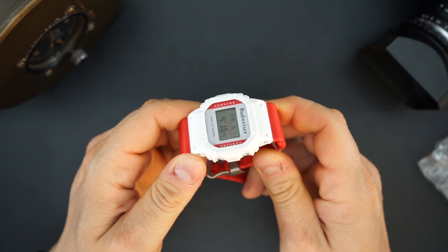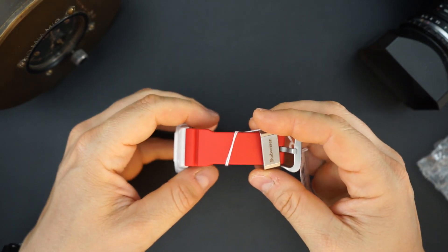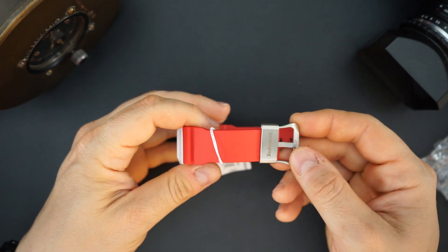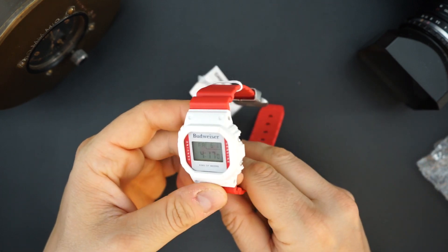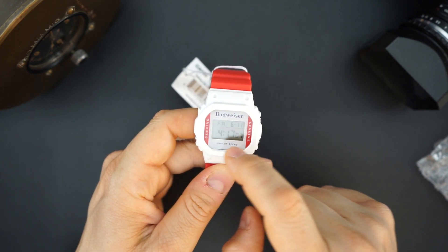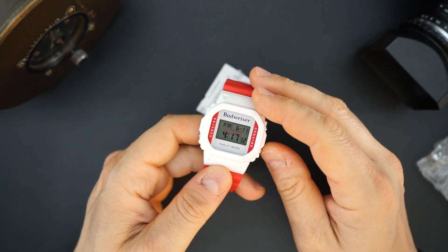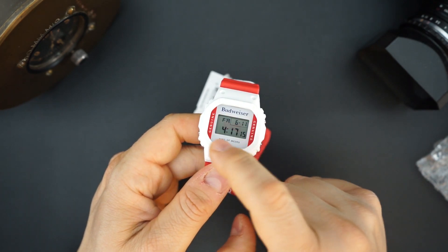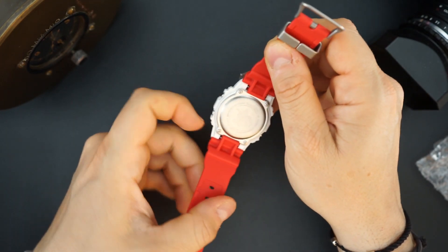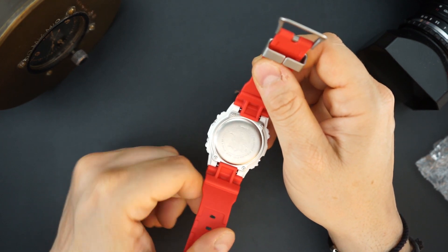As you'd expect, it features Budweiser colors — red and white. The case is white, and the strap says Budweiser on it. There's a little metal keeper which is really cool and also says Budweiser, matching the actual buckle. There are details saying 'King of Beers' and 'Budweiser Genuine' on either side. The backlight — similar to the NASA special edition — features the Budweiser bow tie logo. On the back there's also the Anheuser-Busch eagle engraving, which looks really good.